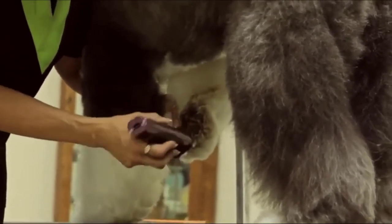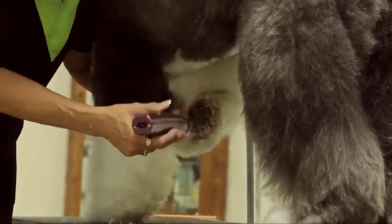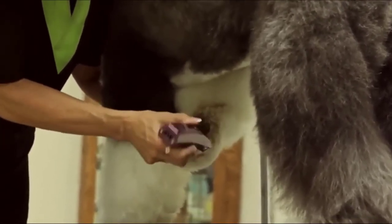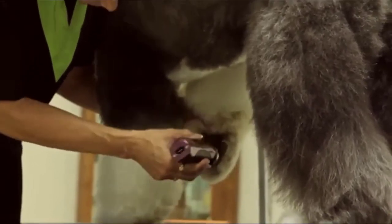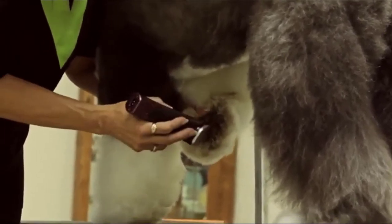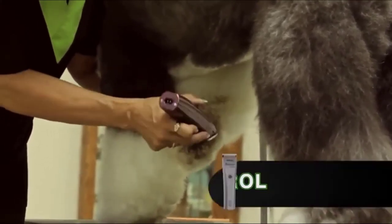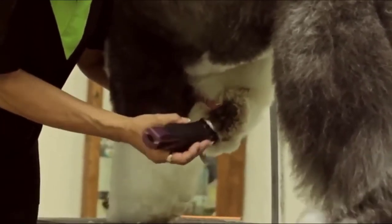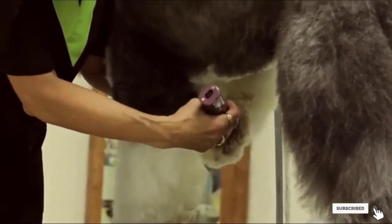The Mini Bravura Plus is even more of a solid clipper for anxious dogs. A hard case comes with each clipper, along with a charging stand and a detachable blade kit. A snap-on attachment comes for the Bravura Mini, plus a cleaning brush, clipper oil, and instructions. It was going to be an all-around professional dog clipper winner, but it missed out simply because of its single speed.